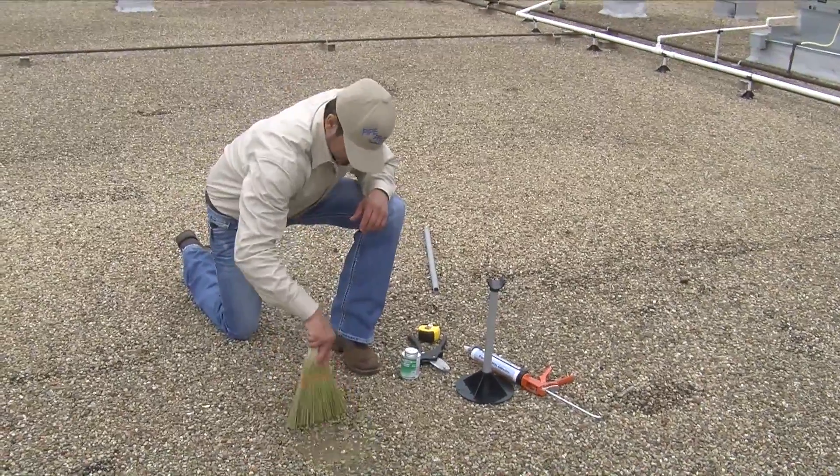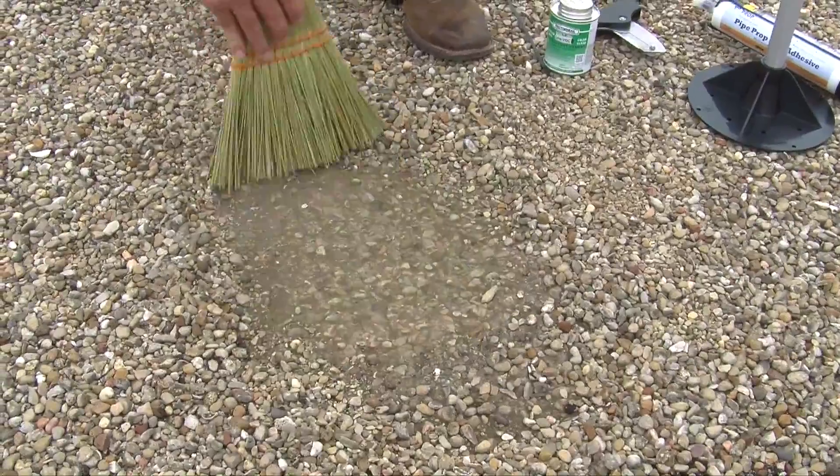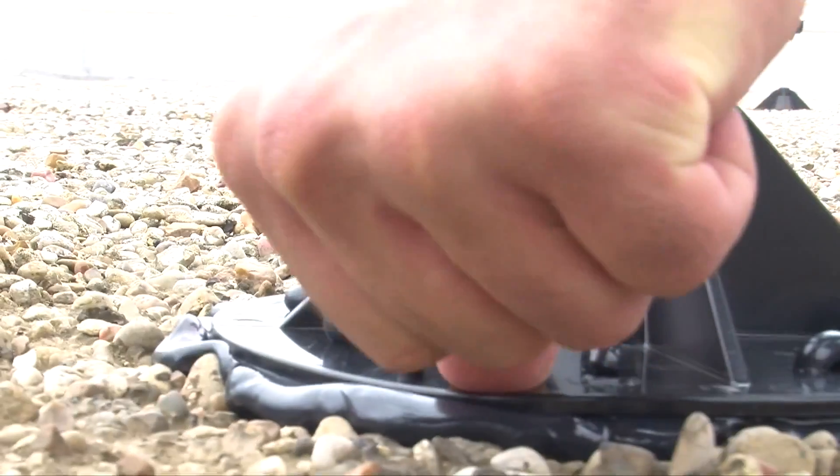If you are adhering to a built-up roof with gravel, simply brush the gravel back first and adhere the base to the deck.